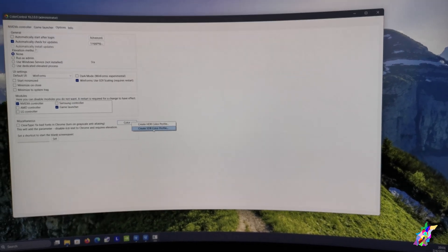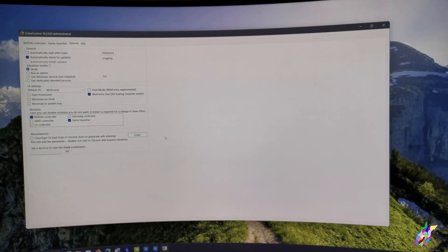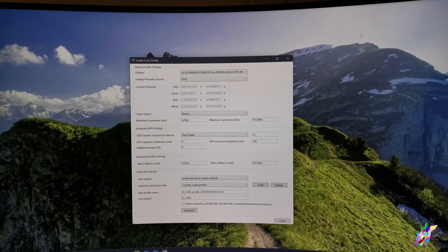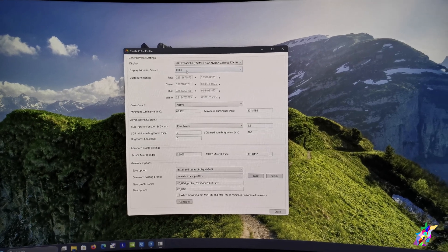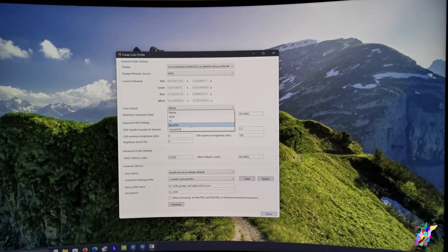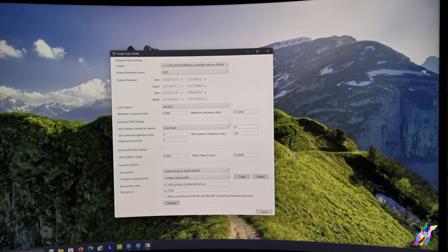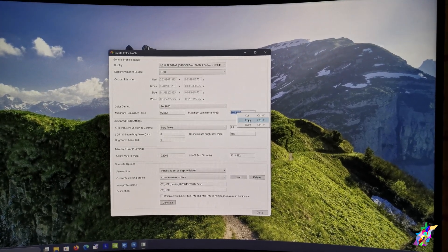We go to Options, then to Color, and we go to Create HDR Color Profile. A new window will come out. We leave it on EDID and set it to REC 2020 — this fixes the saturation of the colors.